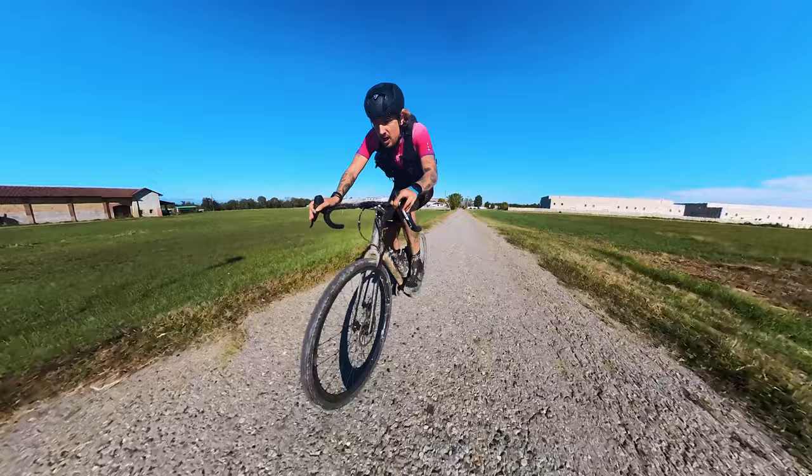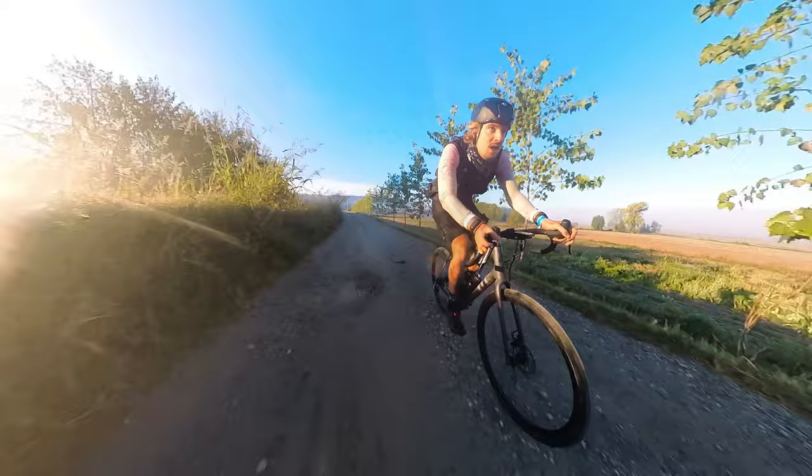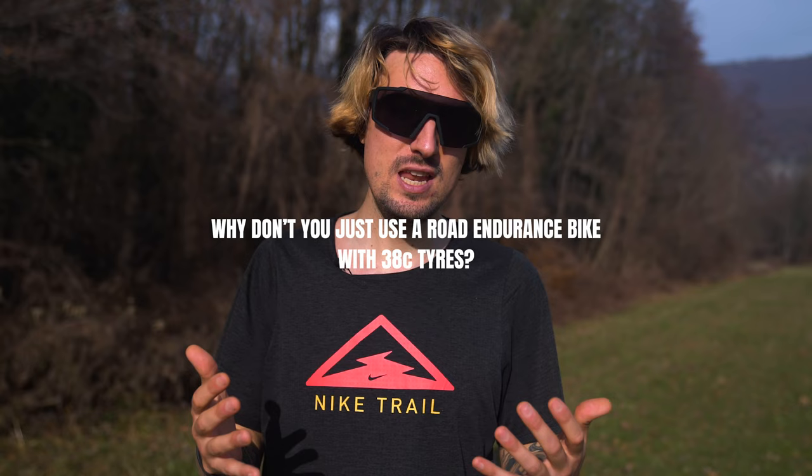80 to 200km-plus mixed surface rides on the Crux are where it absolutely shines — this bike was made for these distances. If you have a road background and enjoy non-technical rides, the Crux is a mega solid choice. Why not just use an endurance road bike with 38c tires? Because 38c is where gravel starts — it is the bare minimum clearance. If you want to explore more, you'll want 40, 42 or even 45c tires or 650b wheels. And the fact that the Crux handles and reacts like a road bike even with bigger tires makes it a better choice.